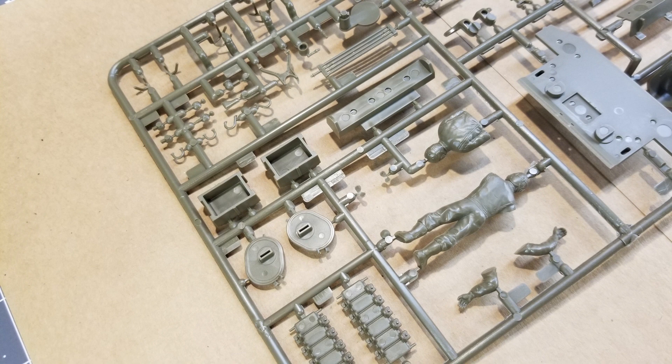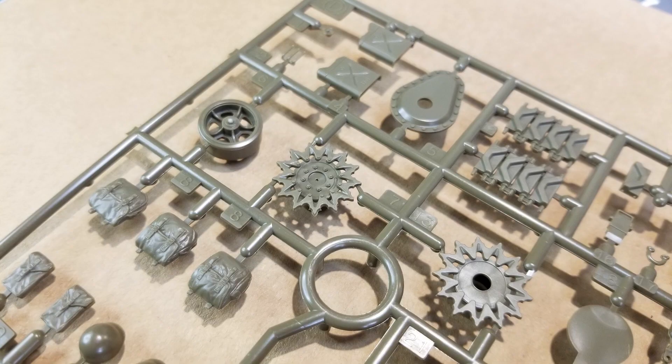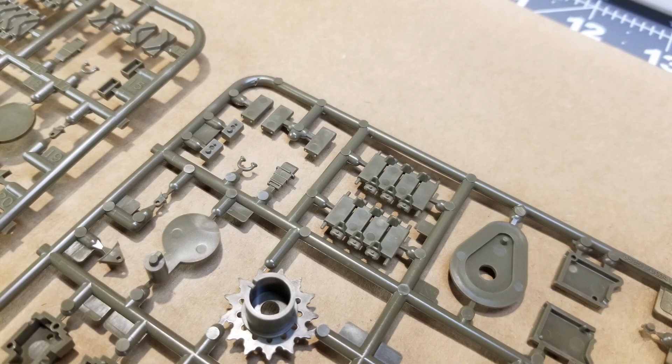This model should go together pretty well — I'm getting excited about building this one, especially after some trouble we've had in the past. Our next set of sprues includes a lot of stowage components: satchels, ammo pouches, helmets, oil cans. Our drive sprockets are also on this sprue — there are two drive sprocket options, the early and the late style.